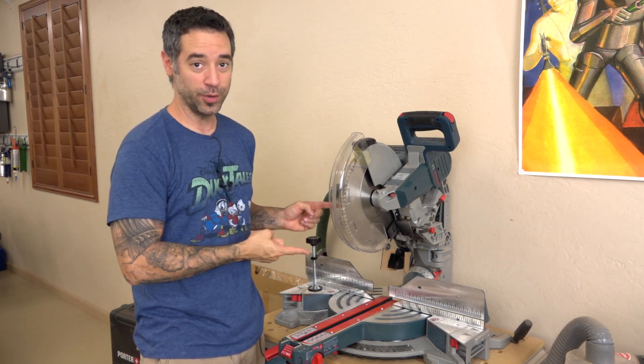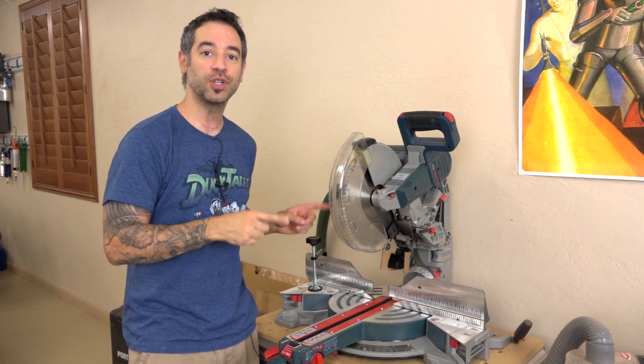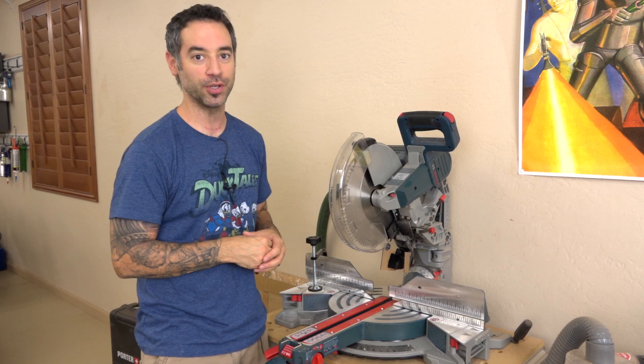On today's show, we're going to talk about this little beauty right here, the Bosch 12-inch Glide Sliding Compound Miter Saw.